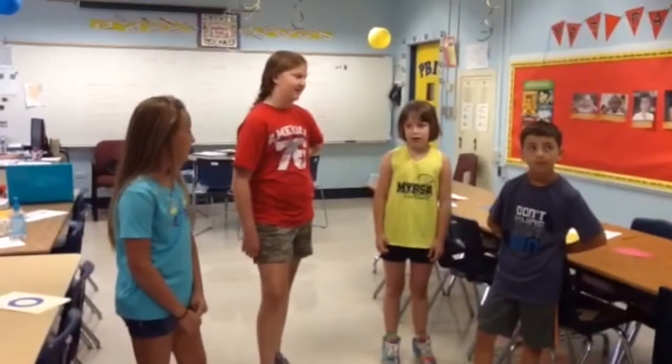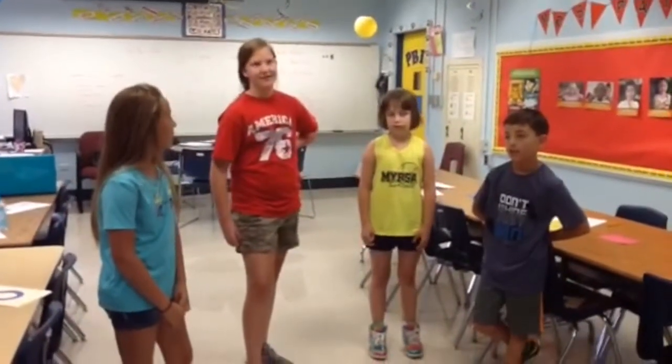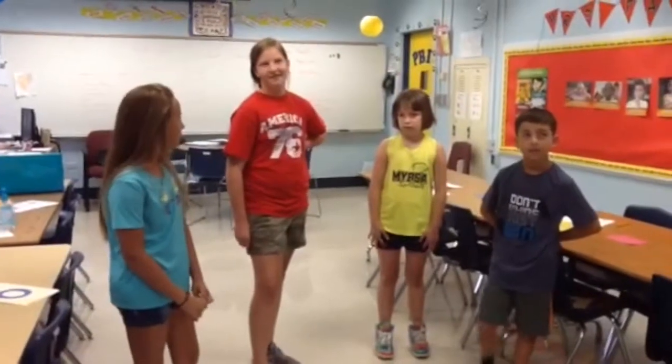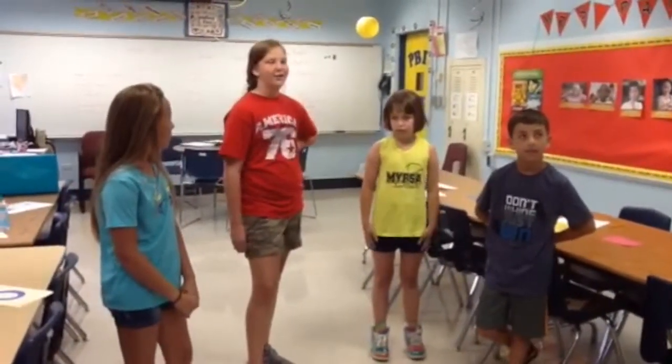Things have been loud in the cafeteria. I think we need to talk about voice level. Sounds boring. Well, it's important. If voices are too loud, then it's hard for students to learn, and it also gets a little crazy. So what do we need to know?